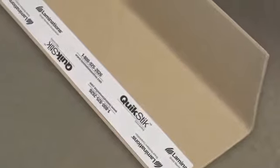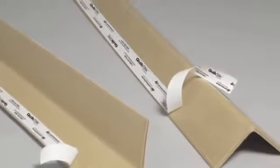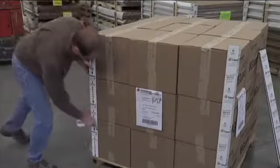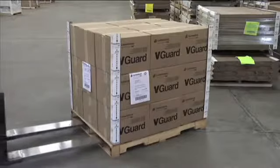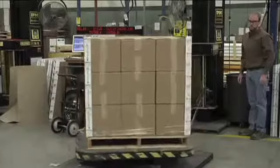Patented QuickStick Corner and Edge Protection from Laminations is V-Board that features a proprietary adhesive surface on either the inside or the outside of the legs. To use QuickStick, pull off the release liner to expose the proprietary adhesive, which is available in standard or premium tack, then simply press the QuickStick to the outside corner of loaded boxes. The QuickStick stays in place temporarily, giving you enough time to get the pallet load of product from the prepping area to the stretch wrapper or bander.